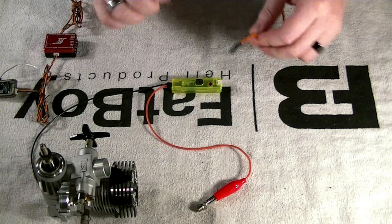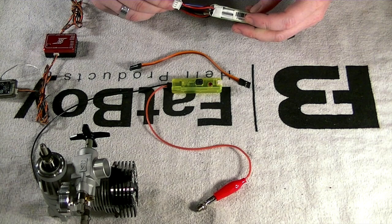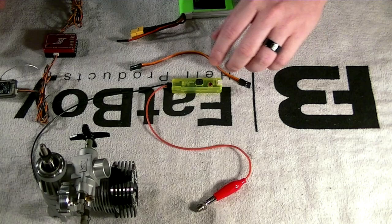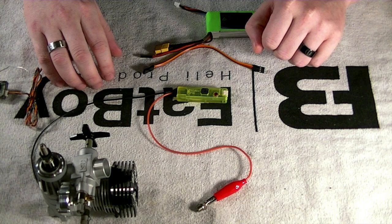This cable is a little short but for demonstration purposes I'll use it — the length will depend on how you mount everything in your machine. I'm just going to use a two-cell pack to power the system; if you have a BEC installed you'd use that instead. Here's our general construction — it looks a bit messy but we'll clean it up. First I want to take a look at the manual to see what we're going to accomplish, then we'll look at the radio, get everything plugged in, and ignite some glow plugs.